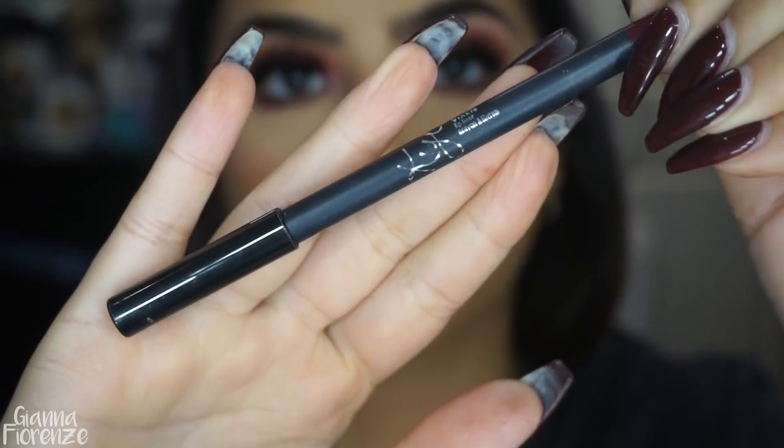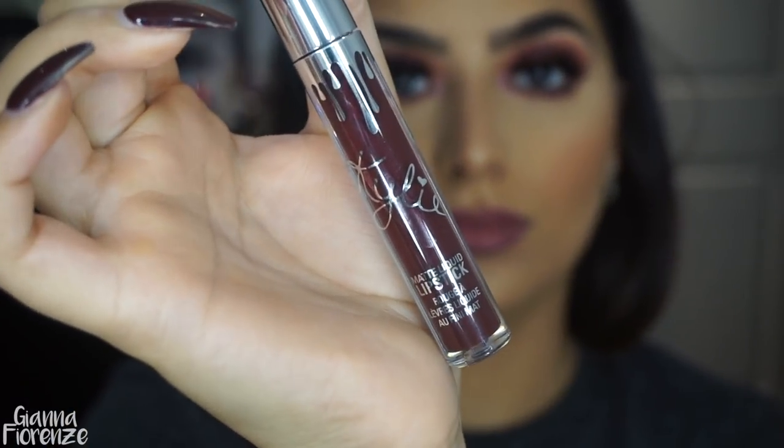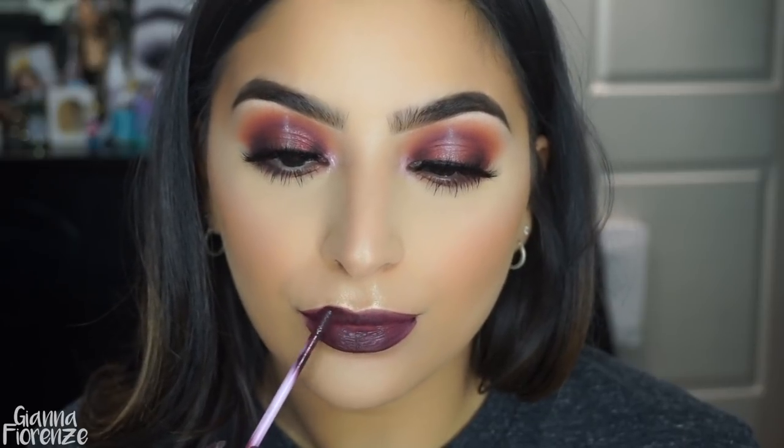And on the cupid's bow. Going in with Vixen Liner by Kylie Cosmetics — gonna line out these lips. I loved this color so much last year; I wonder if they still sell it because it was part of the Christmas collection. Then I'm going to go in with the Vixen liquid lipstick. I was going to stop here but I felt like I needed a little something extra.